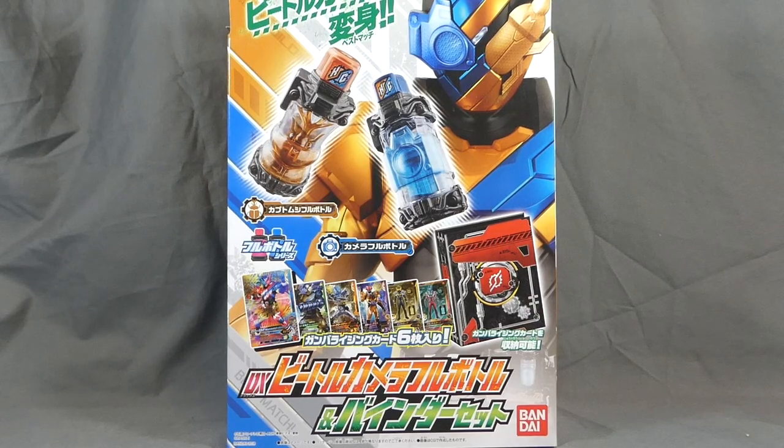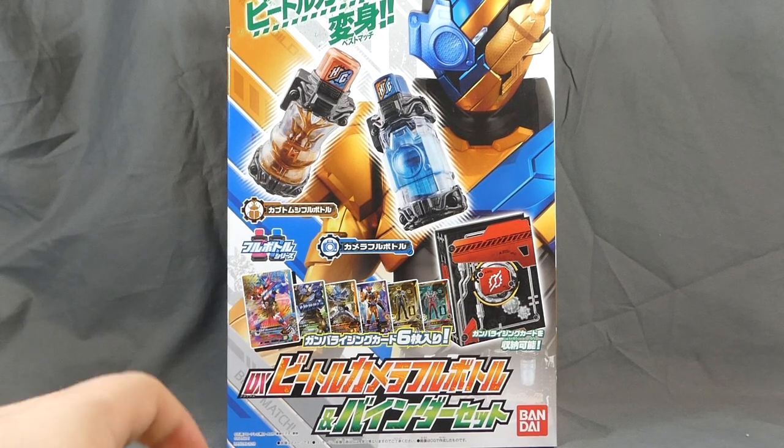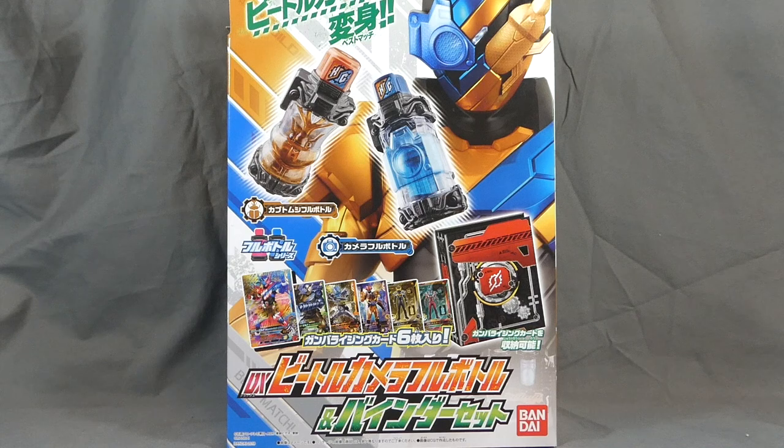Hey there fellow collectors, Shuki here with a review of the Kamen Rider Build DX Beetle Camera Full Bottle and Binder Set. They did something very similar to this last year with X-Aid — the Gum Rising Gashat and binder for the Gum Rising card. They're doing it again with the Kabuto Mushi Full Bottle and the Camera Full Bottle. Kabuto Mushi is a beetle — a Hercules beetle.